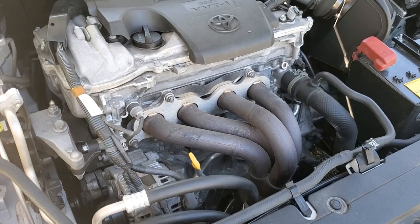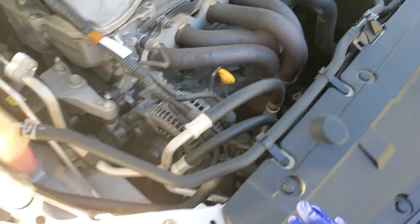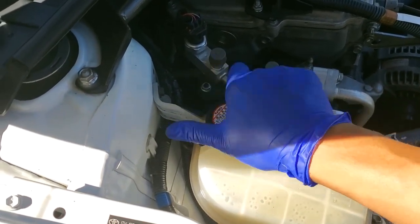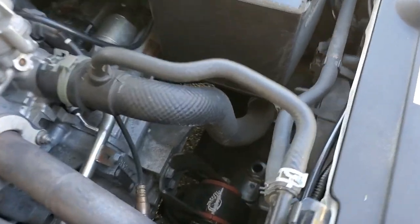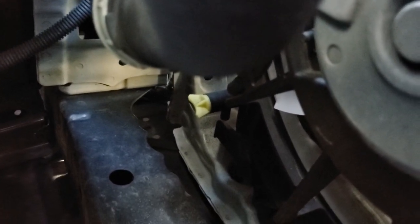Wait for your engine to be fully cooled off before removing the radiator cap. Unlike some of the other cars that you may have worked on, there is no actual radiator cap here. Everything is done through the overflow tank, so just remove the cap from there and set it aside. If you reach your hand down behind here to the corner of your radiator, you'll see there's a yellow petcock. Turn that counter-clockwise and that'll let the fluid come out of the bottom.